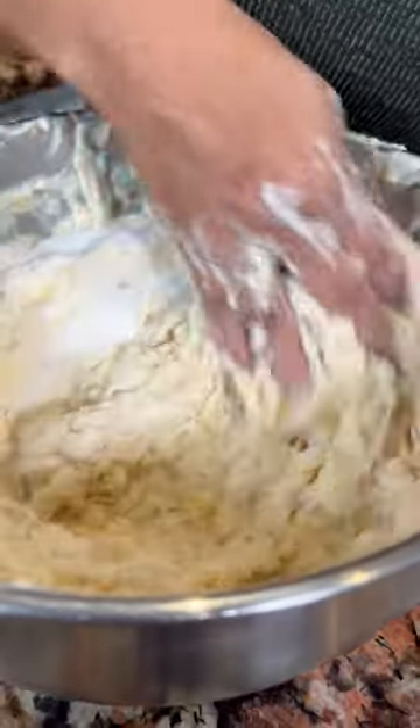And if you guys wanna know how to prepare the masa, go check out my video. Always taste your masa to adjust the flavors — this one needs a little bit more sugar. I added one more cup of sugar.